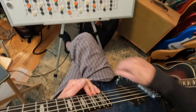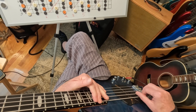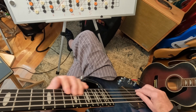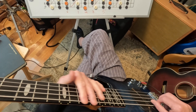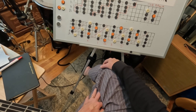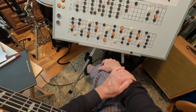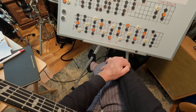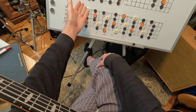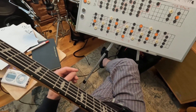This bass has 22 frets. What I'm going to try to do now is show you a little exercise starting from the lowest and going to the highest. I'm going to do it nice and slow — we're going to go up one and then move to the next one and come down. Let's see if I can do this.